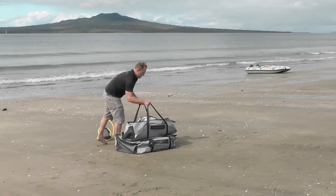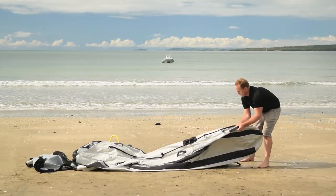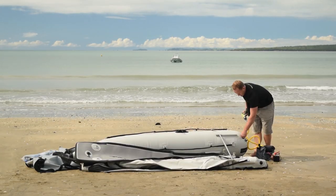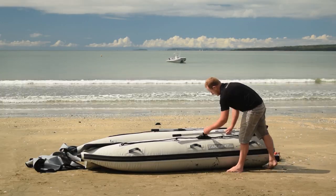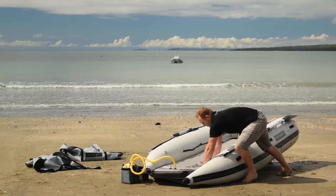To put the boats together, all you have to do is take it out of the bag, put the floats down, put in the bottom part of the transom, inflate one pontoon, put in the other part of the transom and inflate the other pontoon. Then the floor nestles in between, it's inflated and you're ready to go. If you're experienced and you've done this a few times, you can do it in less than ten minutes, and deflate the whole thing in less than five.